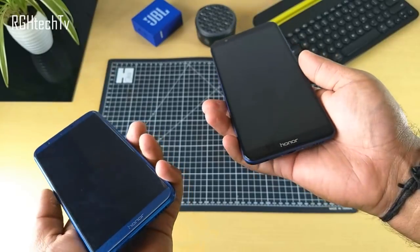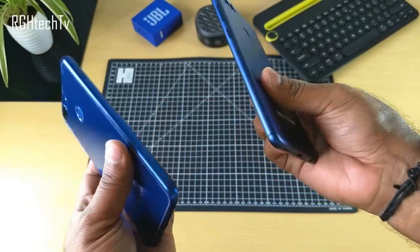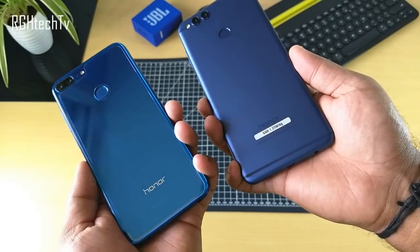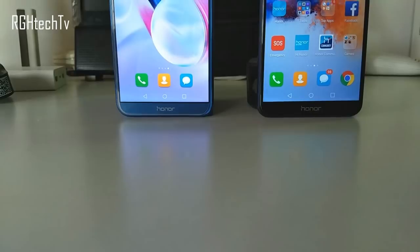The Honor 7X was slightly more slippery and its bigger form factor does not help with single-handed usage. But keeping aside the good and bad things, both look and feel very premium for the price at which they are available.